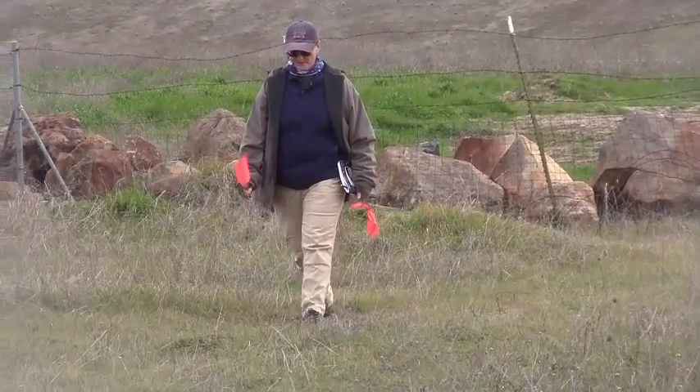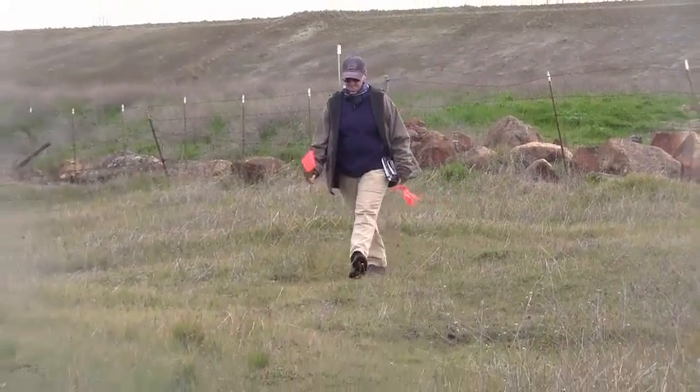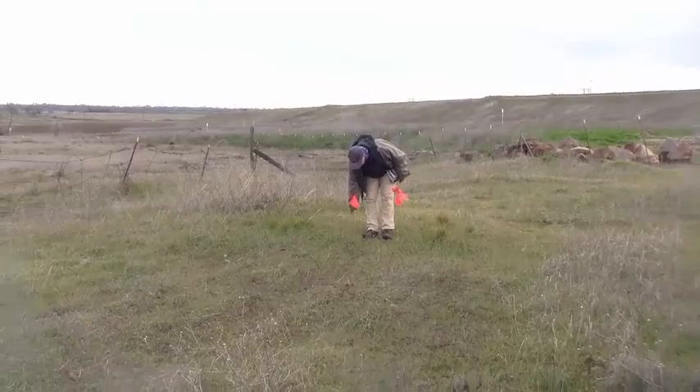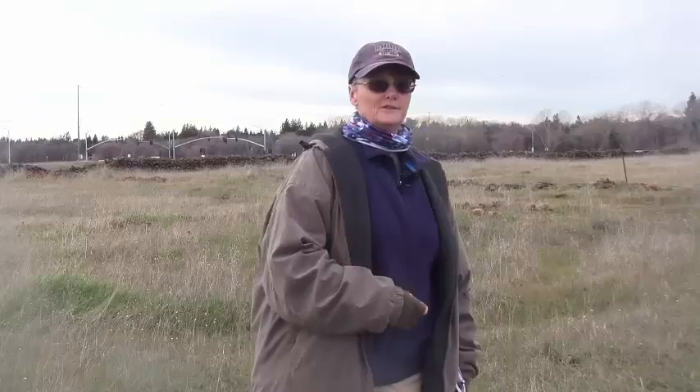The way we do this is we basically spread ourselves out in a line up against one edge of our project area, and we walk all the way down to the other end. We then take three paces over and walk all the way back up. Since I usually work by myself, I get to do this alone.